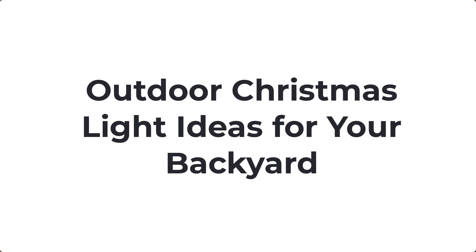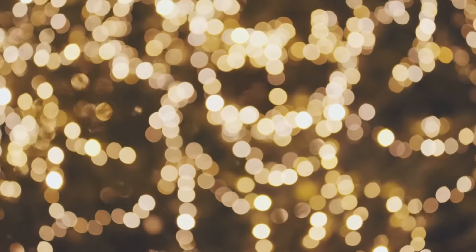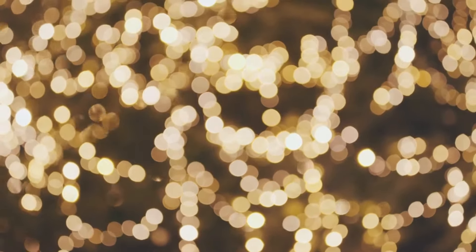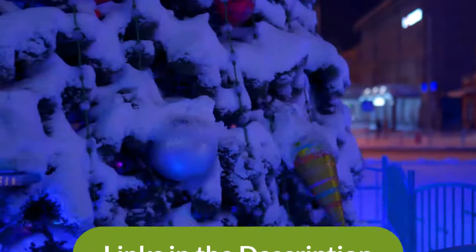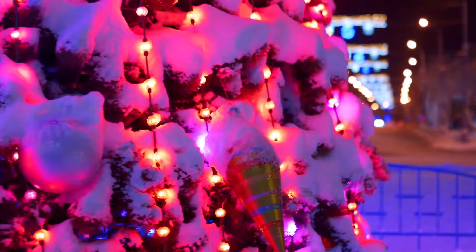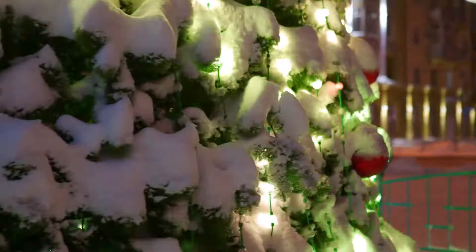There are a ton of options for outdoor Christmas lights. You have string lights and light garlands that can be placed anywhere for both minimalistic and lavish displays. You also have big decor pieces like inflatable Santa Clauses or light-up reindeer. There are so many options to choose from, so in this video we'll cover some of the best outdoor Christmas light ideas for your holiday season.